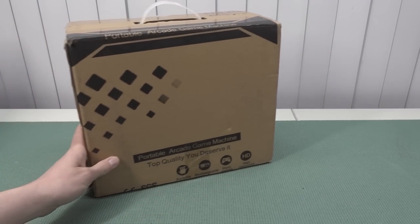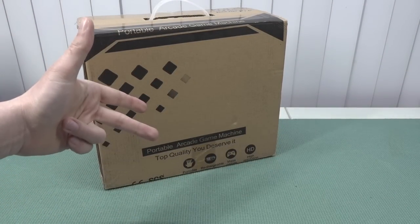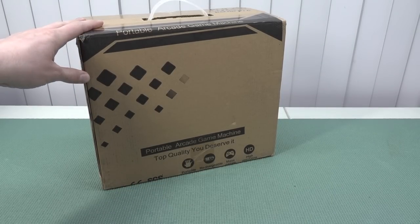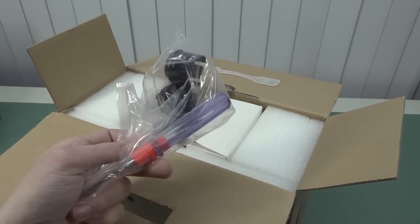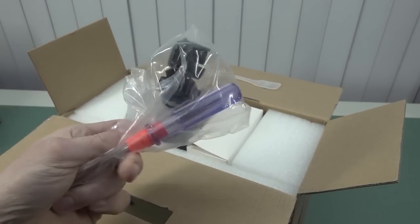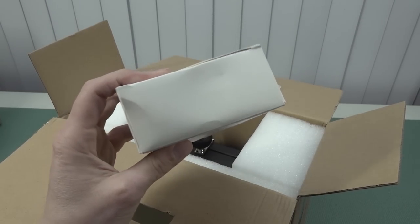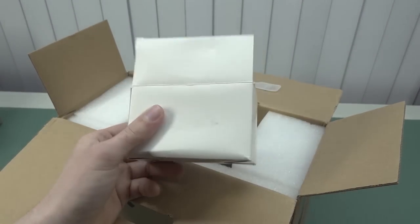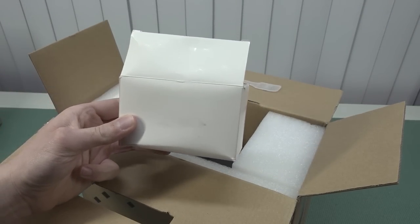Let's take a close look at the first one. You have all kinds of different versions when it comes to the button configuration and joysticks, but also the kind of software you're going to get. Both devices will come with the same kind of parts — extra buttons and a screwdriver, because you need to assemble the ball top and tighten it up. Then of course we get a 12-volt power supply with a very long cord and a barrel jack connection, which is needed for powering on the device.